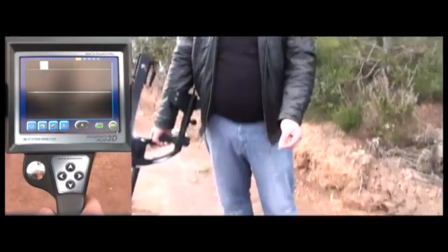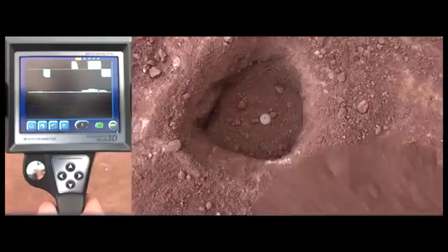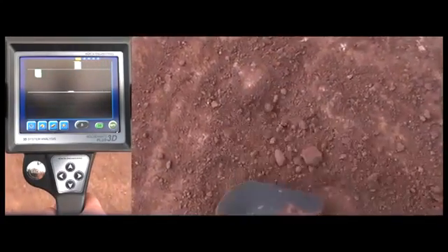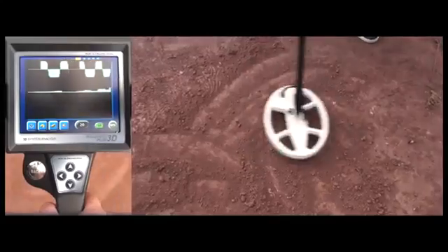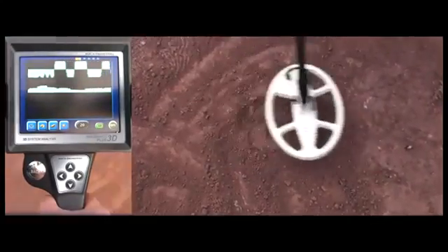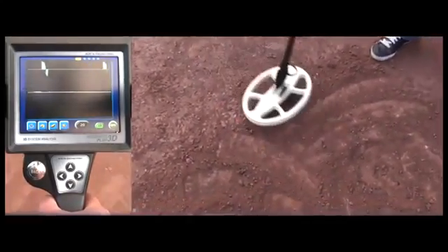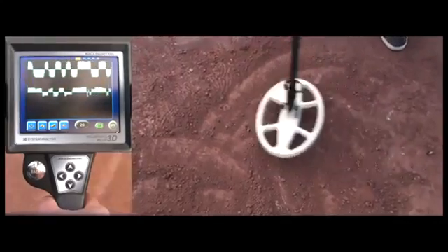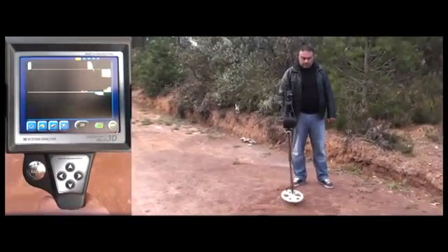Now the user is placing the coin inside the hole and we fill up the hole. As you can hear, the device picks up noise and false signals again. But as the user sweeps the coil over the target, the noise changes in pitch and the signals become very consistent and strong. Now the user moves the coil away from the target and checks the signal again — the signals are now very inconsistent. Now he moves the coil over the target again and gets a constant and strong signal. This is basically how you make a distinction between a noise signal and a target signal when using the deep detection mode.